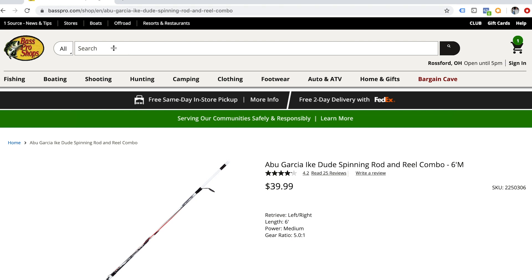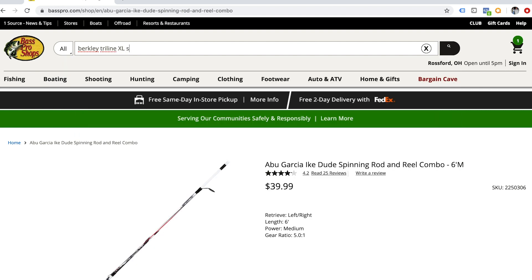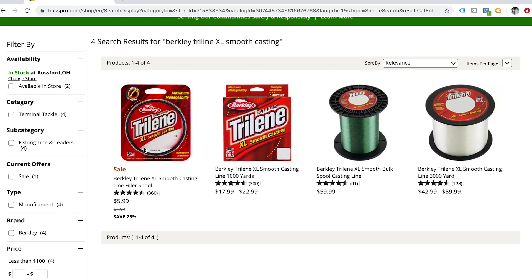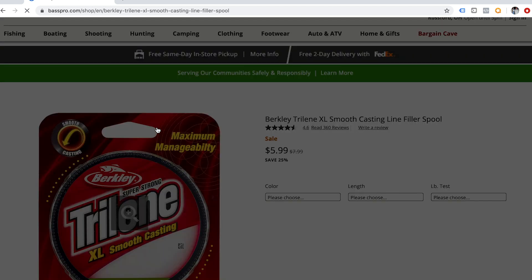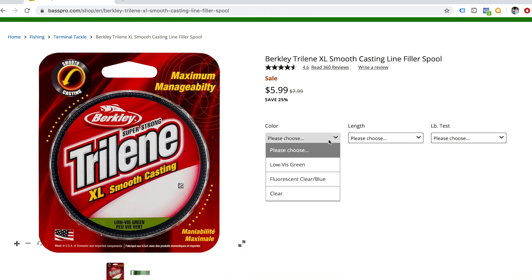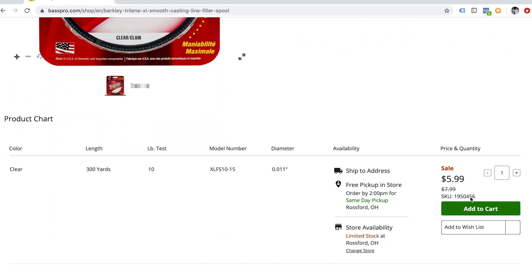Let's jump online to pick out a line. We're going with Berkley Trilene XL Smooth Casting — it's good line that'll work just perfect, and it is on sale. We're going with 10-pound, clear, 300 yards so you can respool it in the future. That's $5.99. Perfect, let's add that to cart.